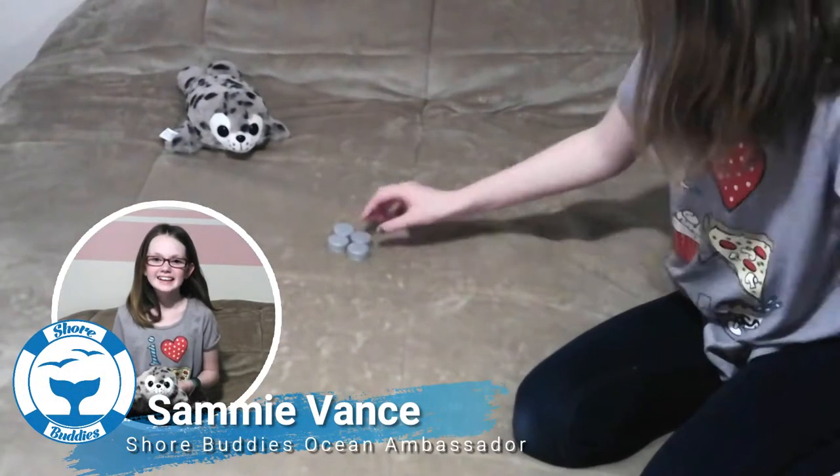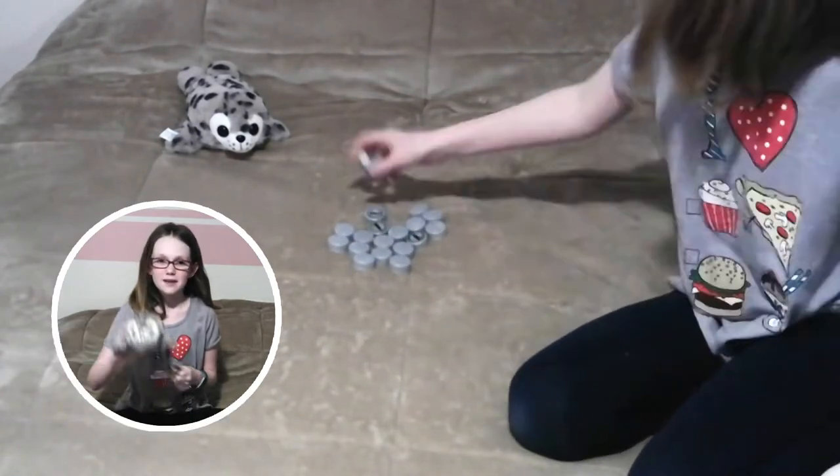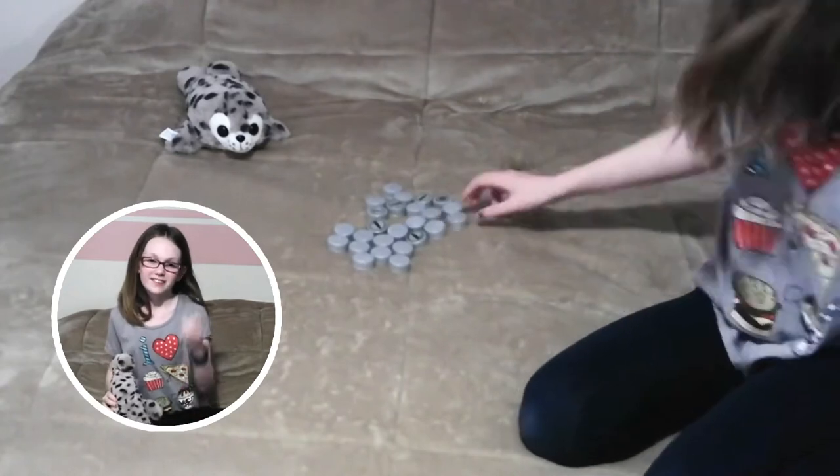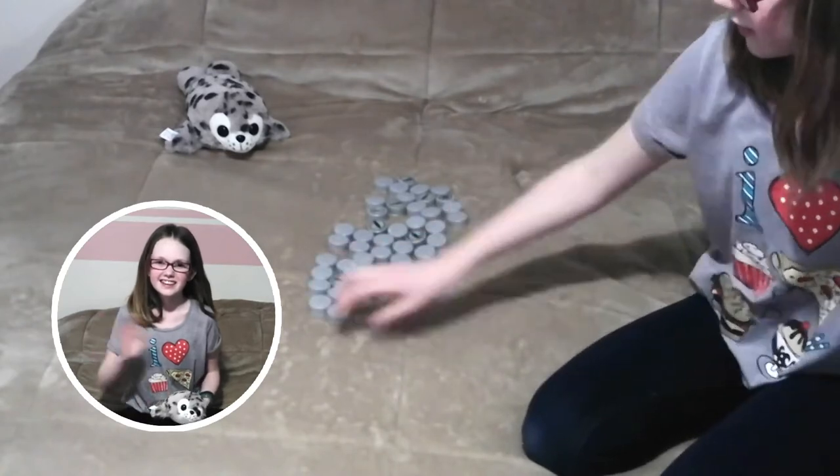Hi, it's Sammy, and today I am going to be doing a cap art of Sammy the Seal — yeah, with caps — and I'm excited. Please stay tuned. Thank you, bye!